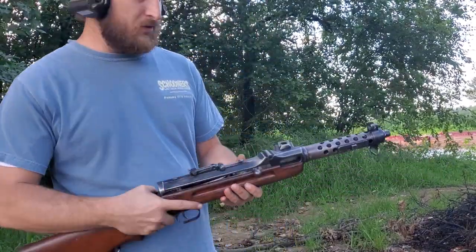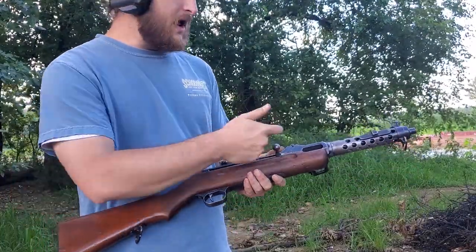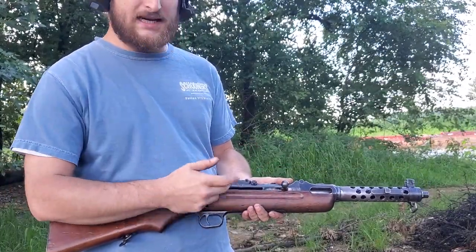This is the MP34 I've been rebuilding. It's about the third test fire I've done. It ejects and feeds really well. The problem is getting the springs balanced to get the striker all the way back and catch the sear.